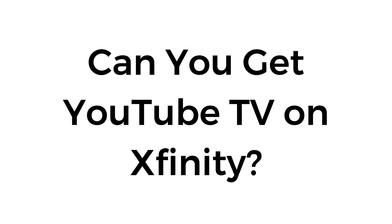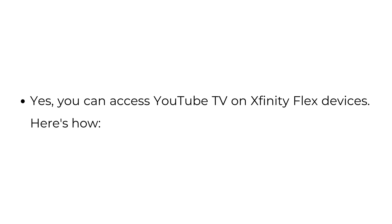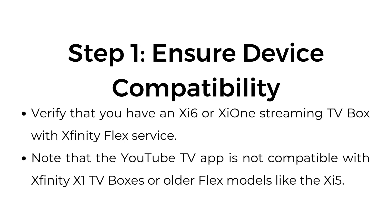Can you get YouTube TV on Xfinity? Yes, you can access YouTube TV on Xfinity Flex devices. Here's how. Step number one: ensure device compatibility.